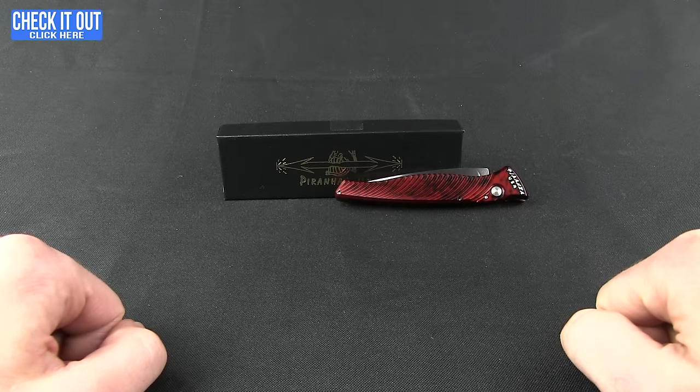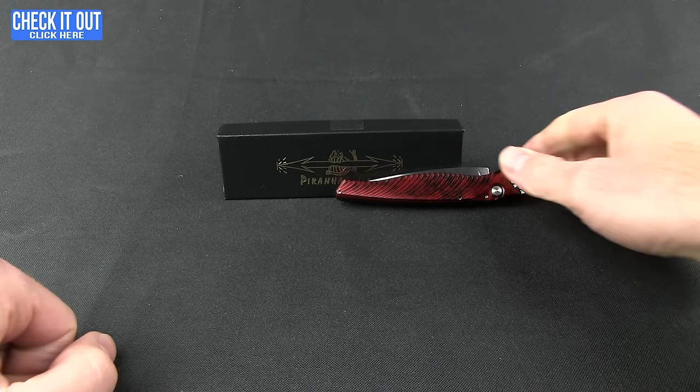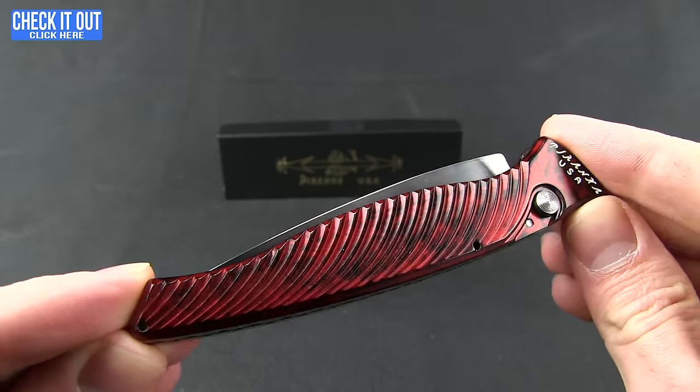Hey everybody, Mark here and it's time for another Blade HQ overview. We're gonna take a look at a Piranha knife today — this is the DNA, a nice little slim automatic from Piranha.